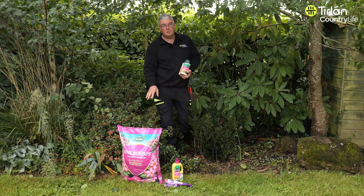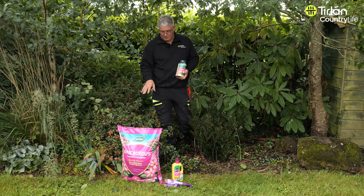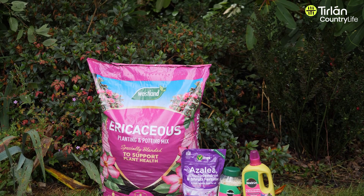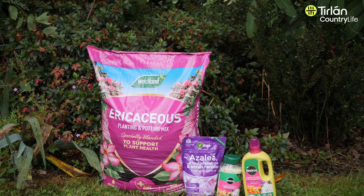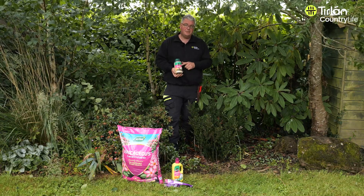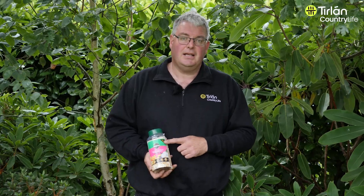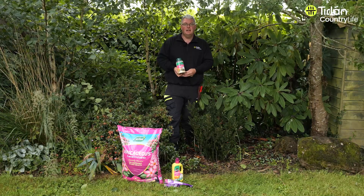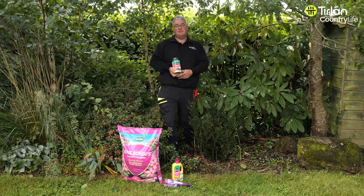So if you are potting up into a pot or on a new plant that you're planting into the garden, you can use ericaceous like this here. That's compost that has been especially acidified that they really would like. Also, we have feeds like this one here, which is a Miracle-Gro brand and that feeds for six months. So it's basically a pellet that slowly releases the feed, which makes it really easy for planting actually.